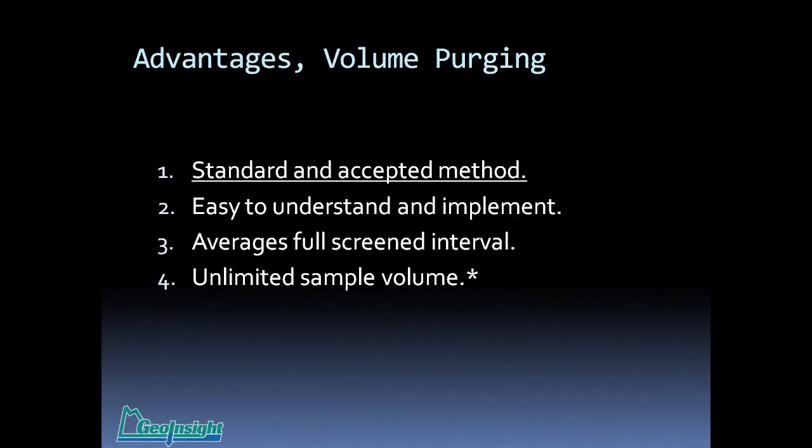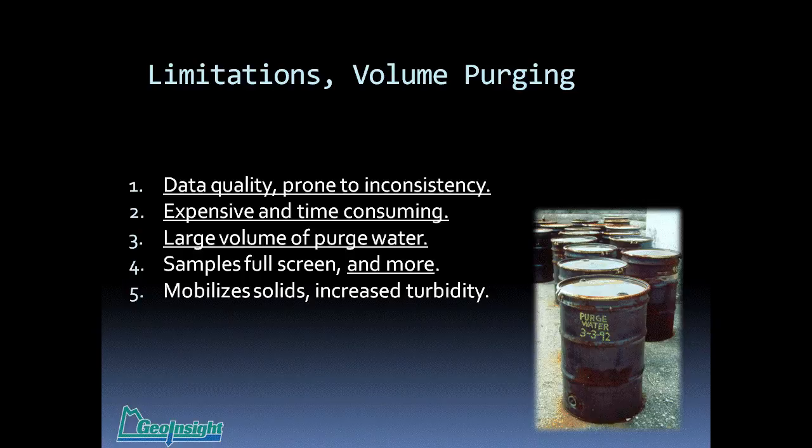You can go anywhere in the United States, say you're going to do three to five well volumes and collect a sample, and it's almost always going to be accepted — regulators are familiar with the technology. It's easy to understand and implement; it doesn't take a lot of training to count three to five volumes. It averages the full screened interval — useful for detection wells. And it collects an unlimited sample volume, which is important particularly compared to no-purge sampling, as we'll see later.